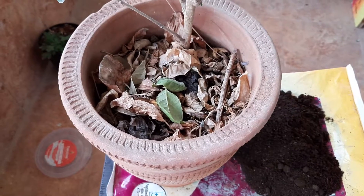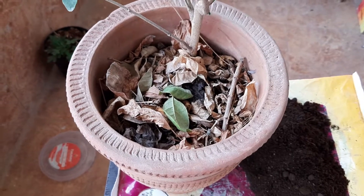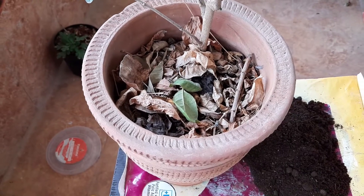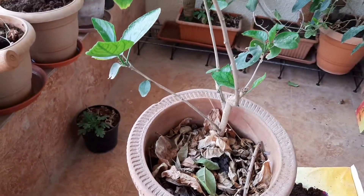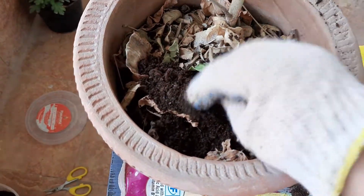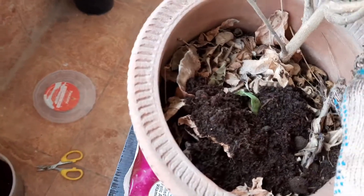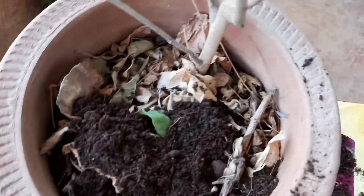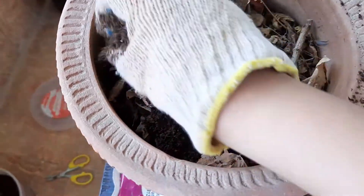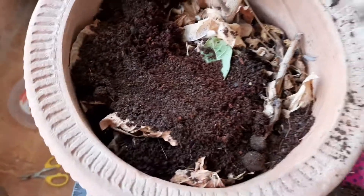Friends, for any kind of hibiscus I prefer clay pots only. You may notice on top I have kept enough space so that I can fertilize every week. Just add one or two handfuls of fertilizer — not more than that — and then spread it evenly by using your hand. One thing I need to mention: don't do over-fertilization, it can be harmful for the plant.